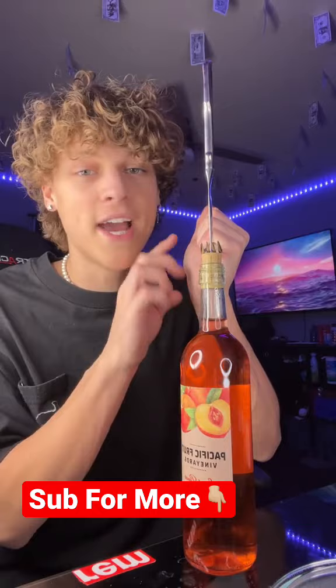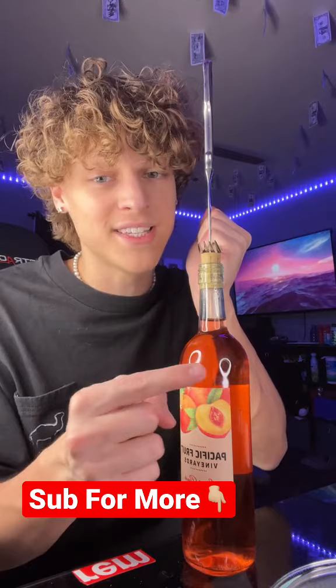I have it set up perfectly according to the video, and now apparently I just twist the fork around the wine bottle and the cork comes out of the bottle.